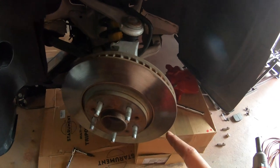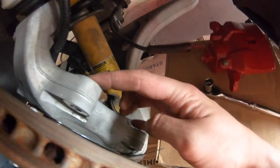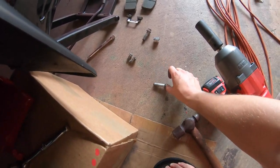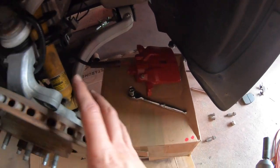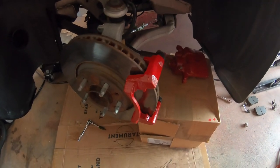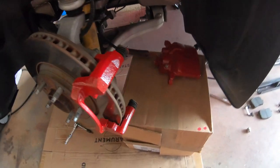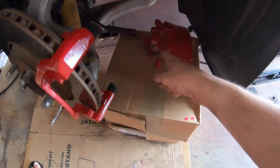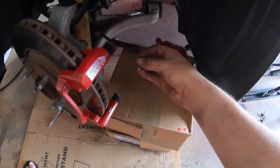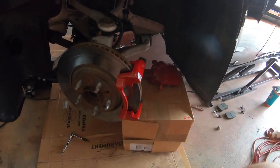Now the brake disc is on. I just have to put the caliper holder on — it goes right here and right there with these two bolts, and I had to torque that down to 85 foot-pounds of torque, and then we can put the other part of the caliper on. The caliper holder is on, now we just need to get the caliper on. That's with these bolts going into the guide pins — got to torque these down to 25 foot-pounds, and of course you have to put in the brake pads and hardware as well. Then it will be all assembled — it's just a matter of putting the wheel back on.